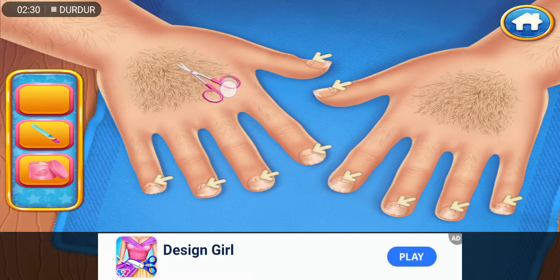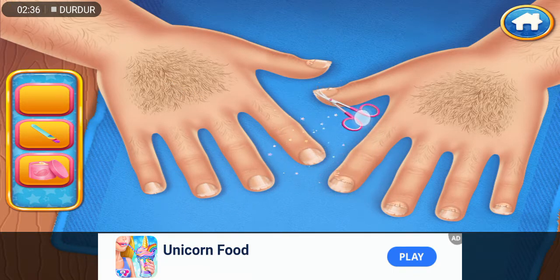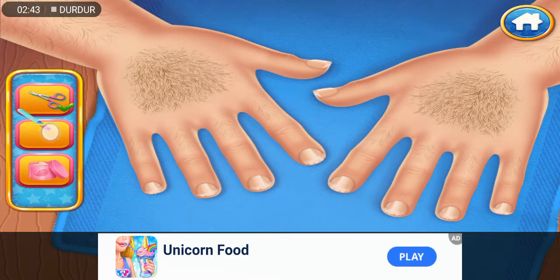Let's remove the excess skin. Good job! We better fix those nails. That hurts!